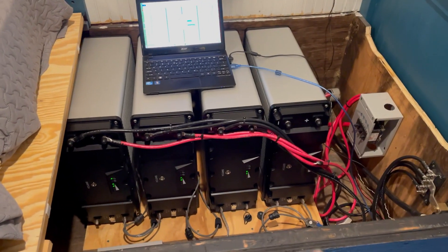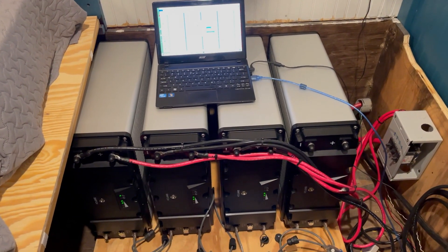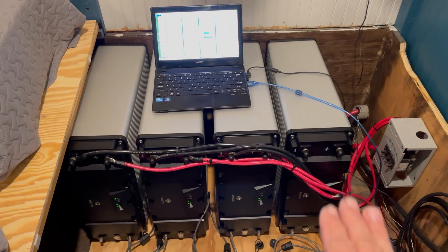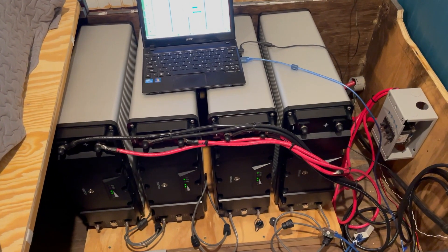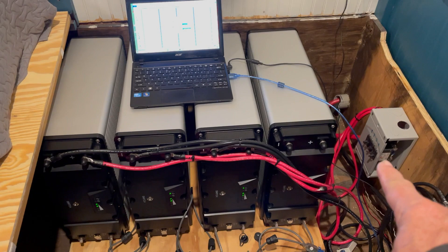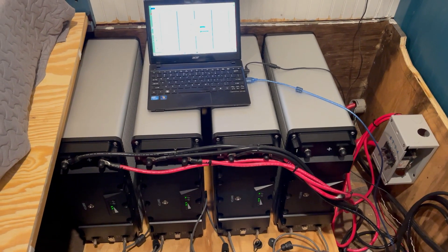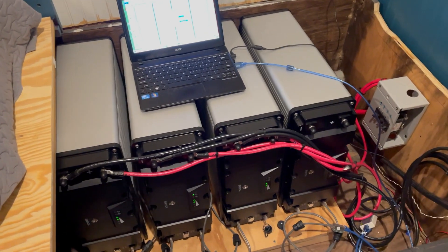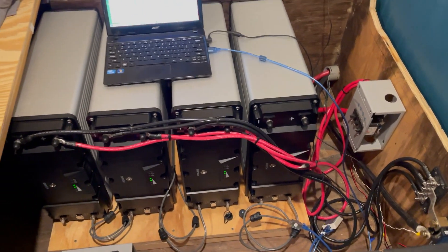The fourth battery arrived yesterday; I brought it in so it could come to room temperature. Now that my breathing has returned to normal after moving that 108-pound beast into position and running all the cables, I've updated the software. I'll measure the voltage, get them synchronized, hook the cables up, turn on its breaker so it's in the loop, and then edit the FlexNet DC to include this extra 105 amp-hours. Working great — it's a great project and now it's finished. Just got to clean up some cables.